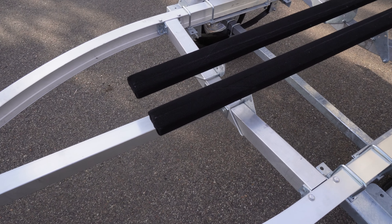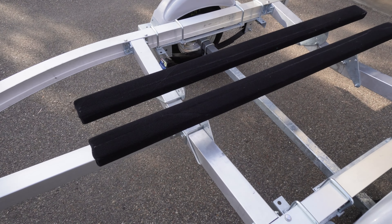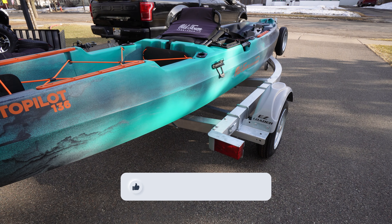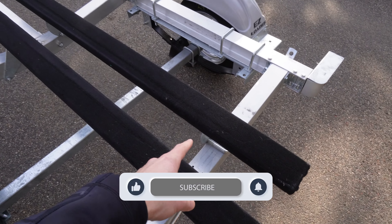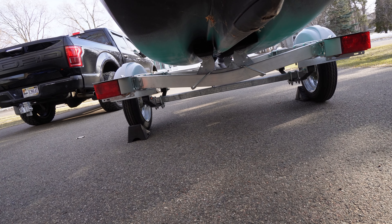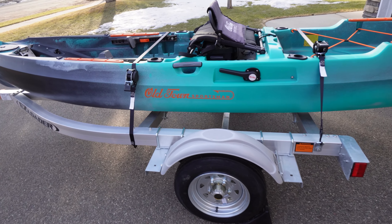In order to make this work perfectly for my kayak, what I did is I moved these bunks in on the trailer so that my kayak will actually fit right down the center. So when I pull the trailer into the water and go to load it up, I can bring the kayak straight down the middle and it'll center it. It actually supports the kayak on the bottom as I'm going down the road, making it super steady, level, and stable for the straps.